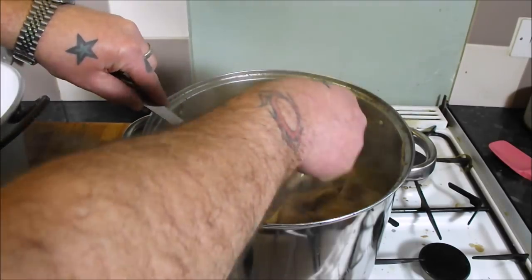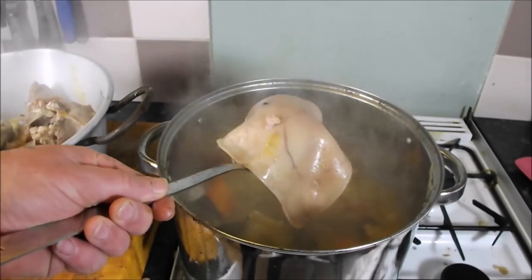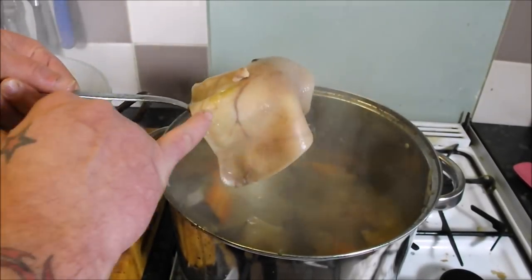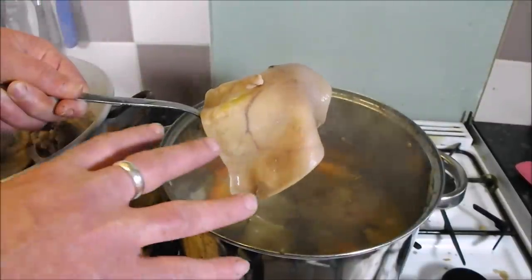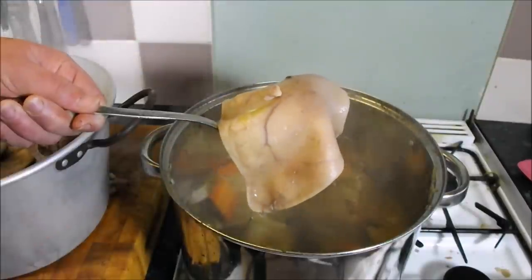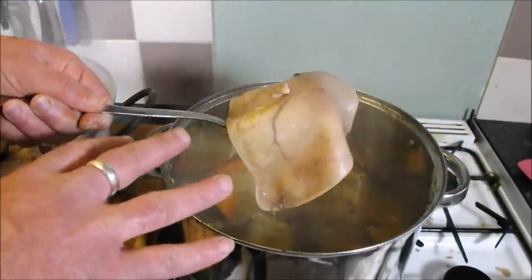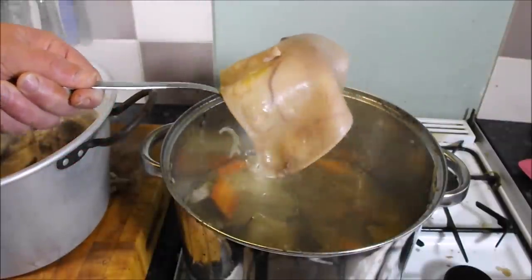You can see the bone just pulls out. The good old pig ear — you can take that out, put it on a sheet, put another sheet over the top, put a weight on it, and when it cools it'll be perfectly flat. Brush it with mustard and breadcrumbs, fry it in a pan — that's another dish you've got off a pig's head.